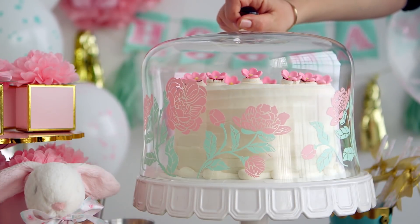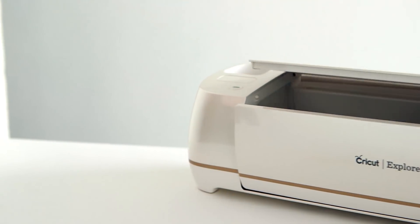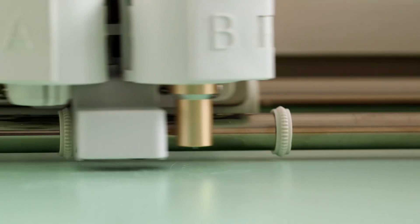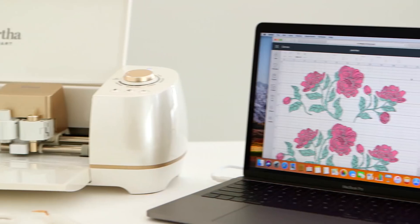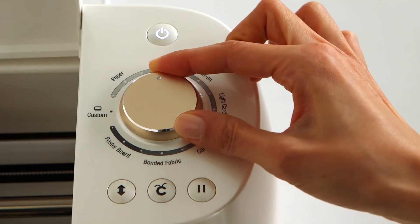I love to add my personal touch to everything, don't you? The Martha Stewart Special Edition Cricut Explore Air 2 makes it easy and fun. You can cut many materials, including adhesive vinyl. Choose your design and customize it with ease. Ready, set, make!